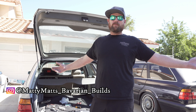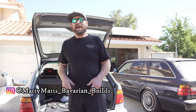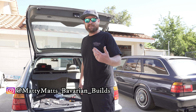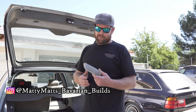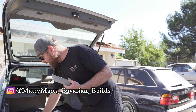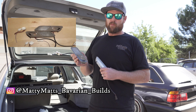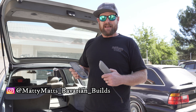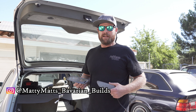What it do nephew? Welcome to another episode of Maddie Matt's Bavarian Builds. Today what we have for you is just a simple DIY on E34 rear courtesy lamps. We're going to swap these out to the nice E32 ones with the little flippable map light. So stay tuned. I'm going to show you how to do the wiring for this. Real easy install. Let's do it!